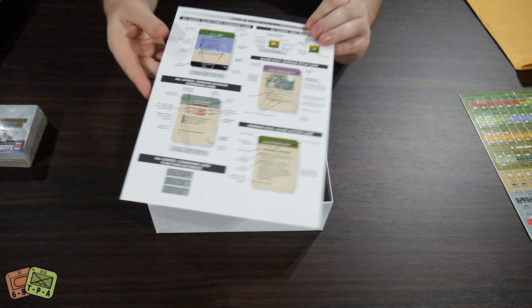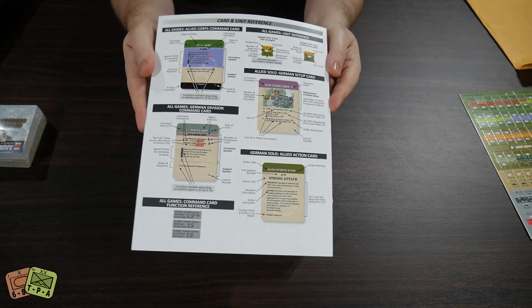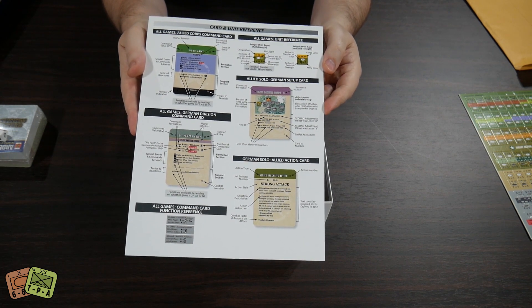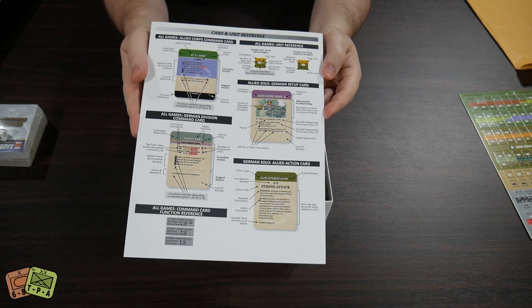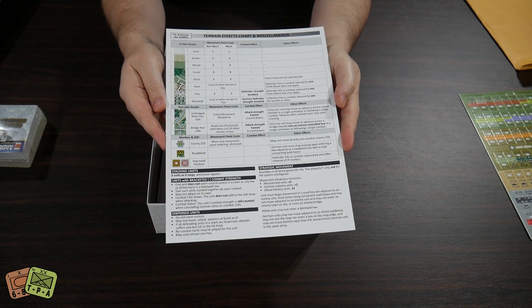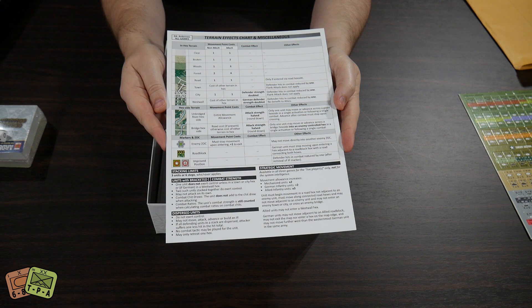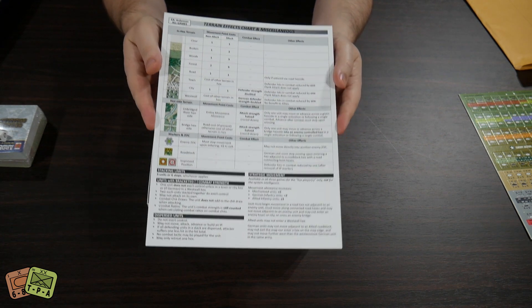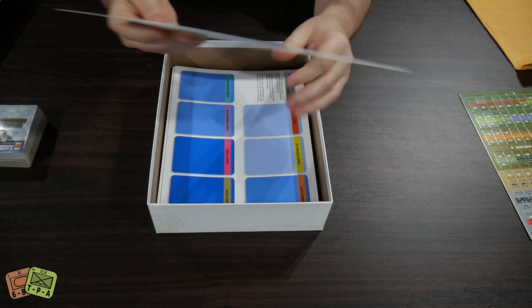We have a play aid with card references, which has a breakdown of all the different symbols, numbers, and bits and pieces on the cards. On the back we have the terrain effects chart, combat strengths, dispersed units, strategic movement, and all that kind of stuff as well.